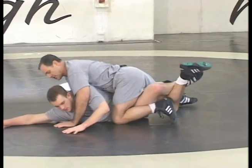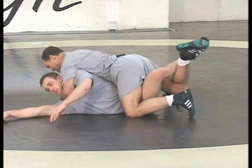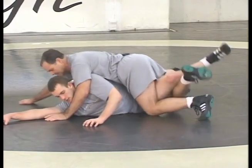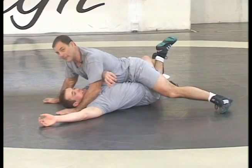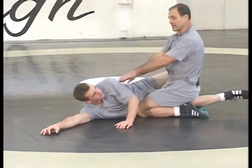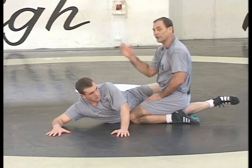They get into this position and want to turn the upper body, spending all their time trying to turn the upper body when really all they need to do is turn the lower body. If I turn his lower body, look at his upper body — he's already on his back and I did nothing to his upper body. It just happened when I over-rotated the hips.